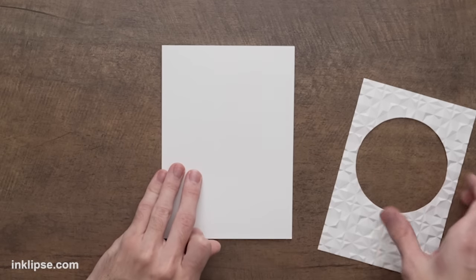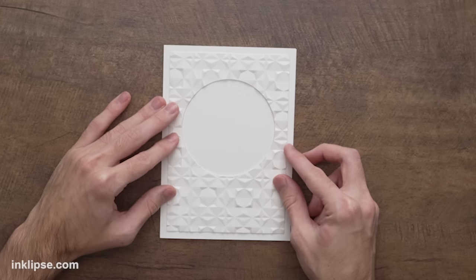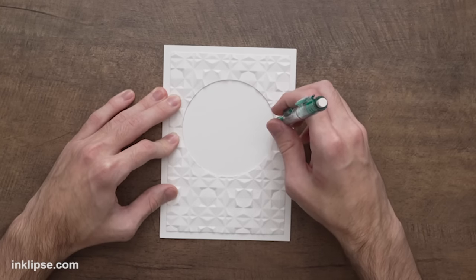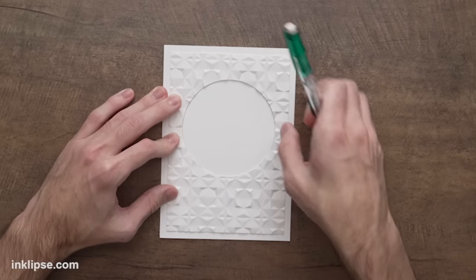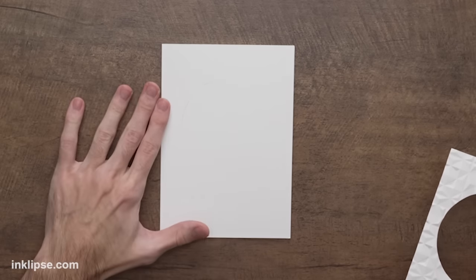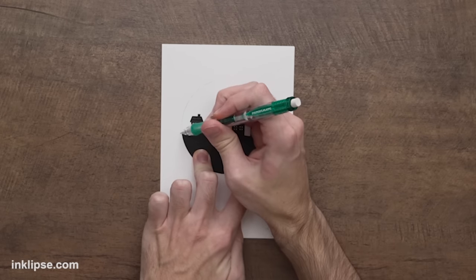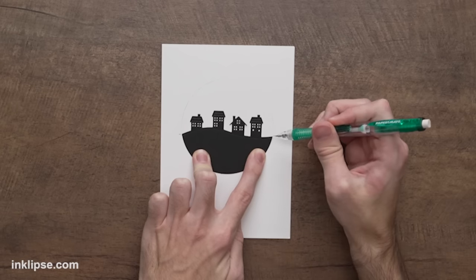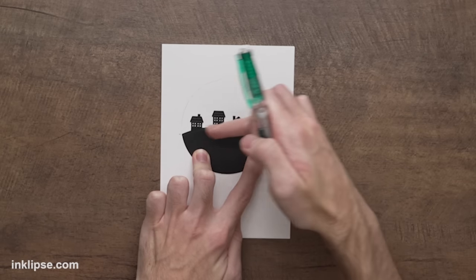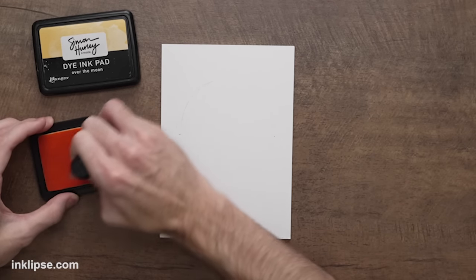Now let's start adding some color and putting things together. I'm taking my 5x7 card base and lining up the card panel right on top, then going in with a pencil to very lightly circle around that opening so I know where to add ink. I'm also going to place the little houses in here and make markings on the sides to know where they start and end — that'll tell me where to add the lightest color for the skyline. It might be confusing now but it'll all make sense when we start assembling.